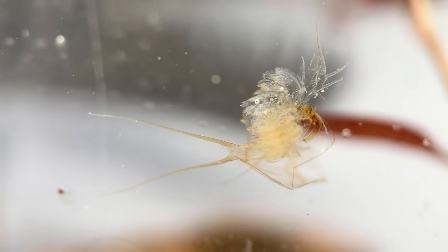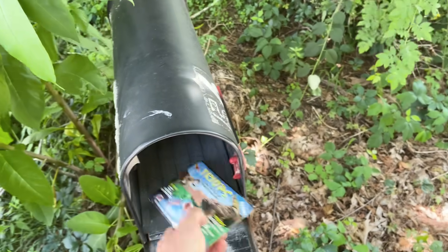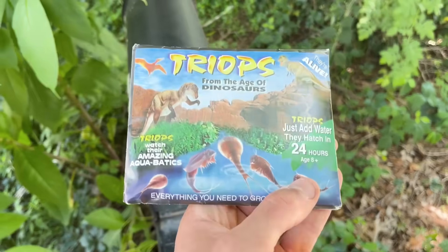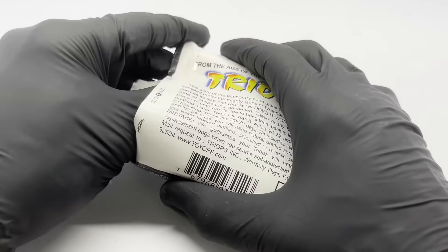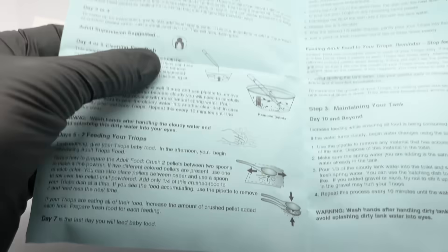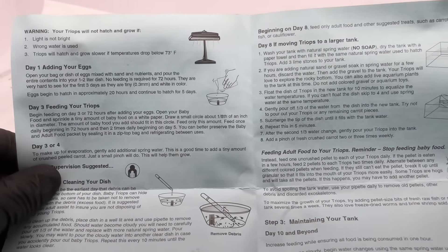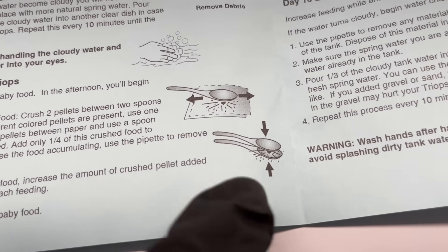What could go wrong? Turns out actually quite a lot. Imagine surviving 200 million years only to end up in my mailbox. I guess 90% of attempts to raise these creatures fail, which leaves us like 20% chance to succeed. So I'm going to look at the instructions here — not to read them, I just like to look at the photos — and try to guess what we're going to be doing. Looks like we're going to be doing something very illegal later.